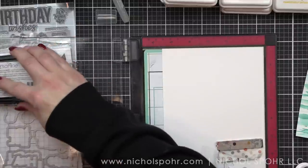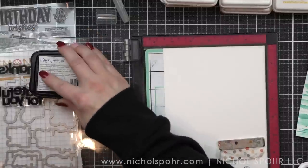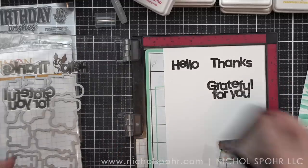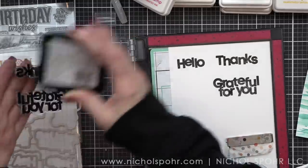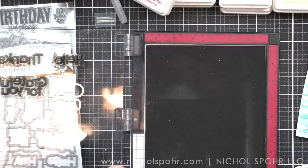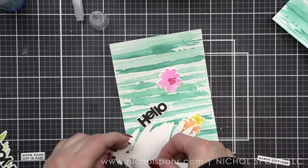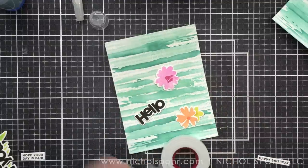At the beginning of the video I said I just switched up the sentiments. If you want to make a set of thank you cards or multiple birthday cards, you could very easily use completely different sentiments and stamp everything the same. This is where I like to show how you can use the same design, the same colors, everything, and make three different greeting cards. I have chosen hello, thanks, and grateful for you. The size, scale, and font of these sentiments are absolutely perfect — a little whimsical, with different letter heights, which I love.